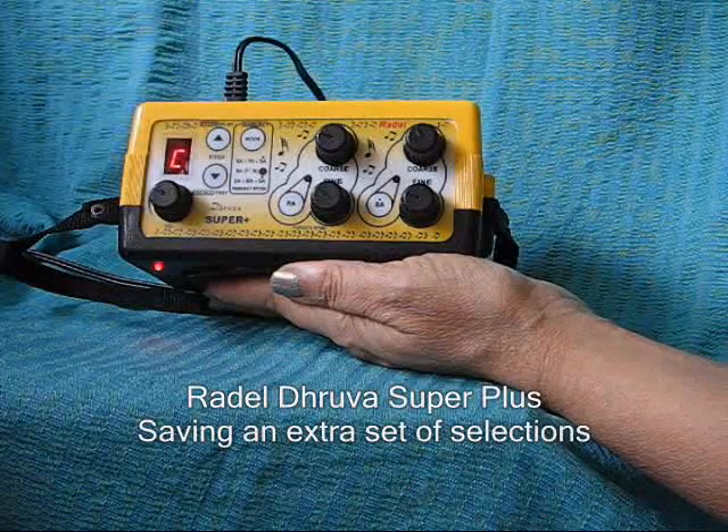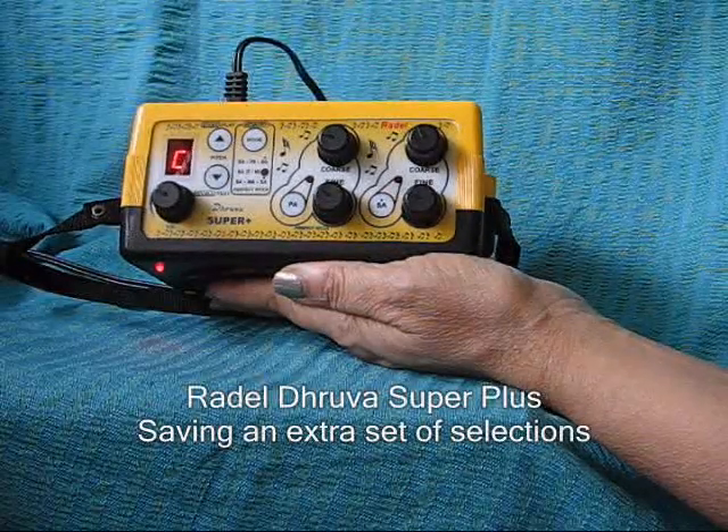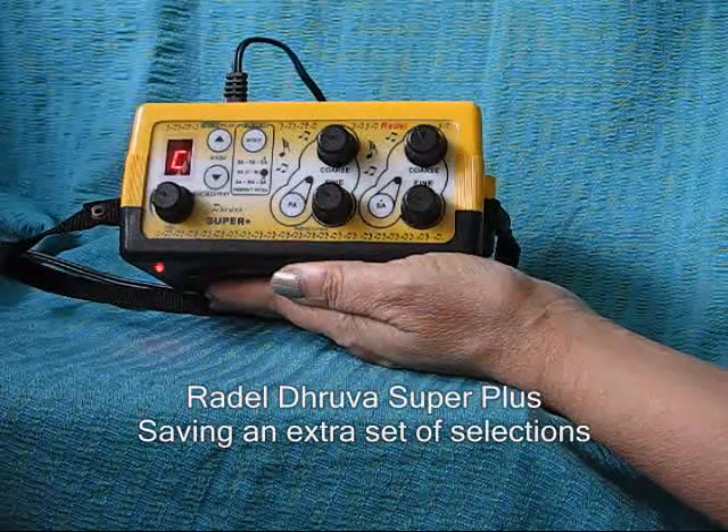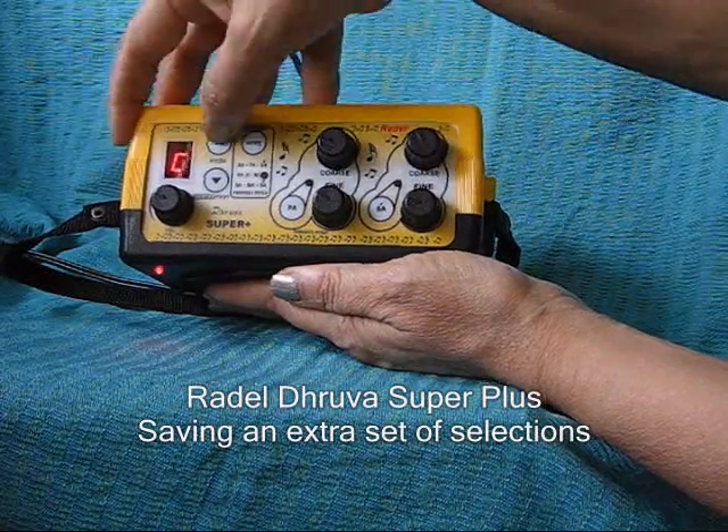In addition, one more set of pitch settings can be saved in memory in the Druva Super Plus. To do this, select another set of memory.